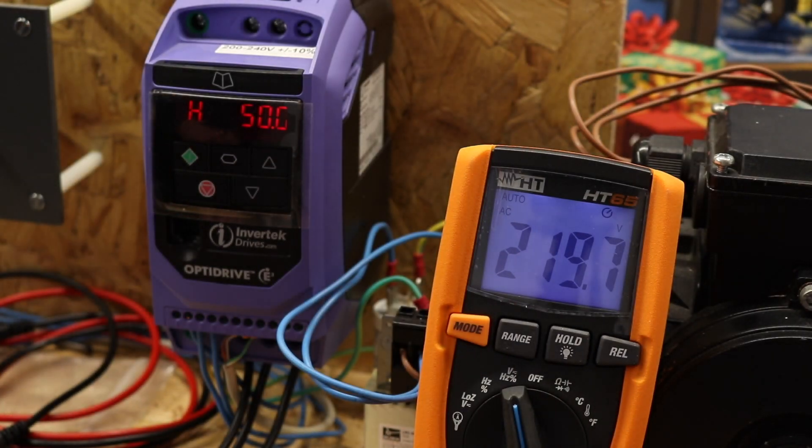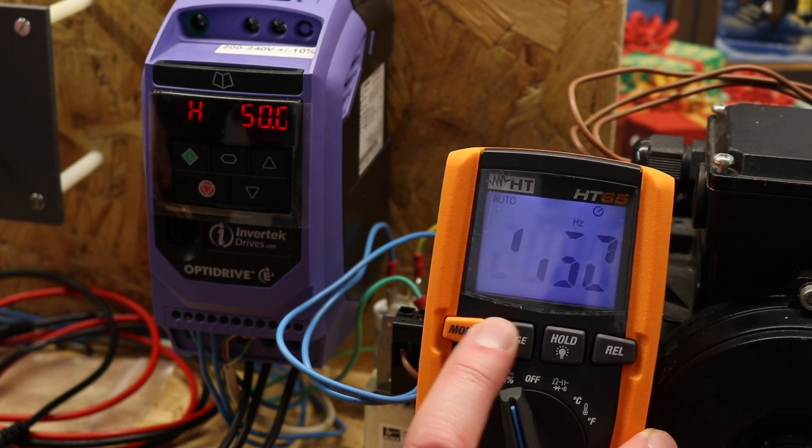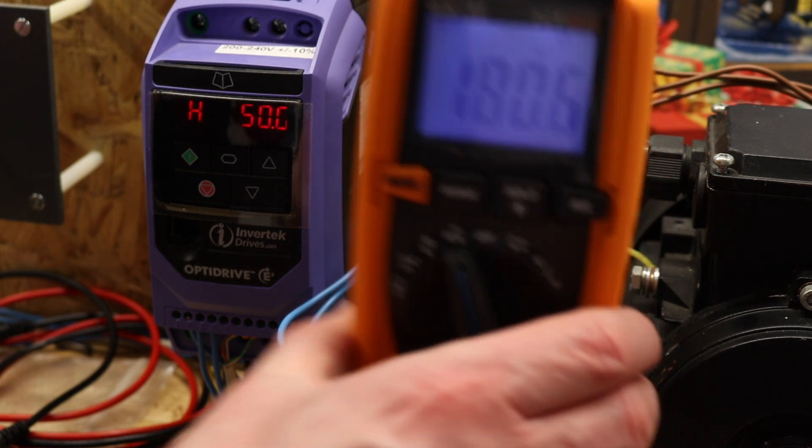The next meter is the HG65 from HG Instruments. This does not have any filtration as far as I'm aware — no setting for it. It just reads AC or DC voltage and does have a mode for frequency. You can see the voltage is pretty much smack on where I'd expect it to be. The frequency, however, is not quite so good — a little bit more erratic. It's strange that it picks up the voltage okay but doesn't like the frequency.